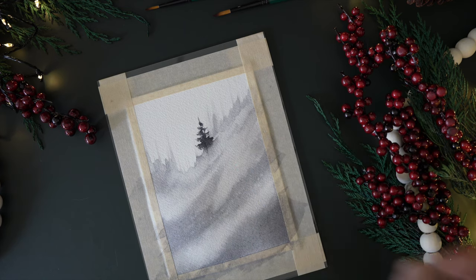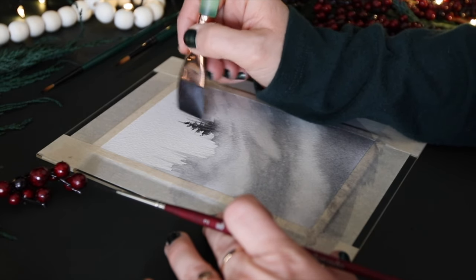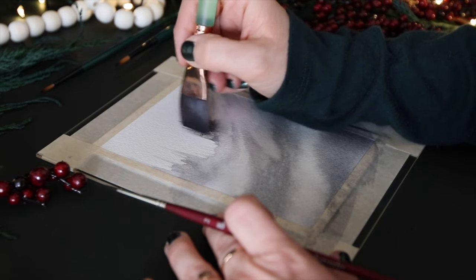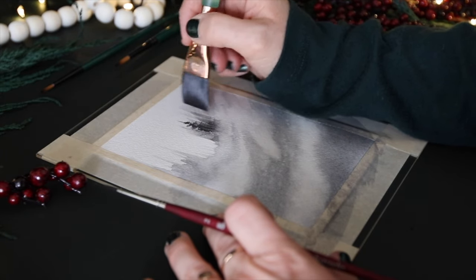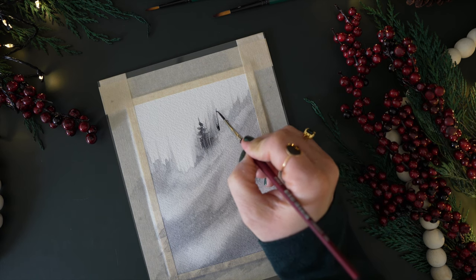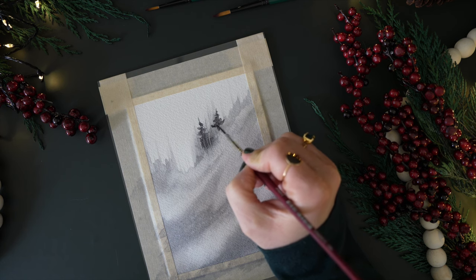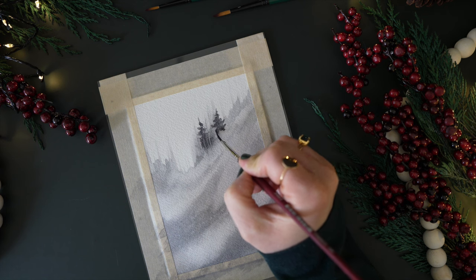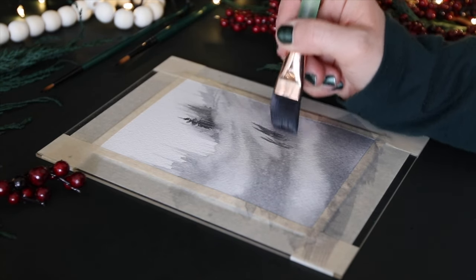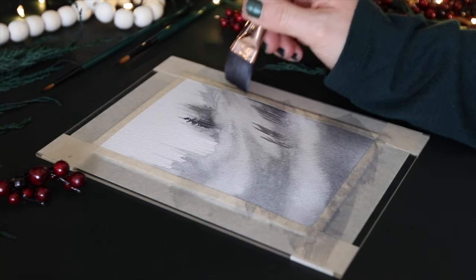To soften any of the trees, I take a damp brush and blend it out. I also drag the damp brush through the wet tree to lift paint upward, creating softer lines and softer distant trees. Yes, it does take away some of the texture and lines, but it's fun to experiment. I've been doing this a lot lately for background trees — you can always go over them with more trees afterward.